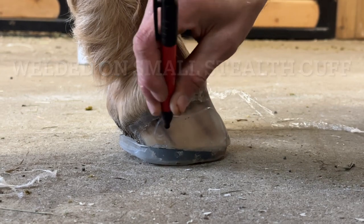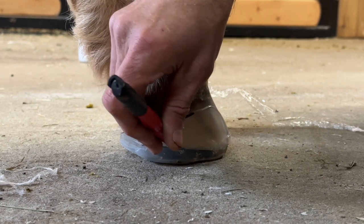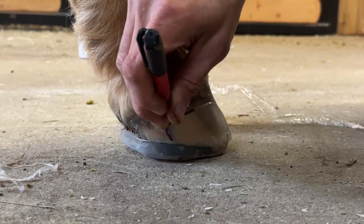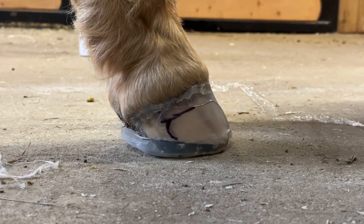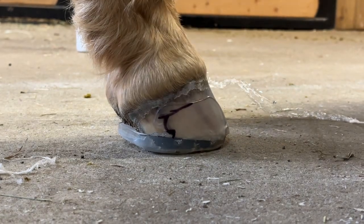I want to trim it down where it's about the same all the way around. Your heels expand quite a bit, so I don't really need my cuff to expand back much more than this. I'm going to use my Dremel, put a little slit there, and then trim the cuff to that.